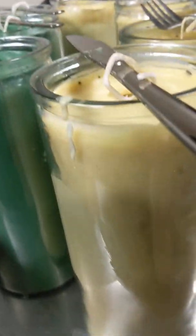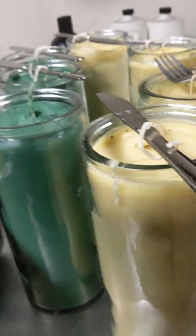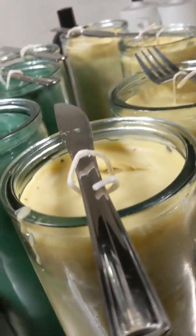So you have to understand, the fragrance is going to be amazing. The fragrance will be amazing. I used to buy these candles.